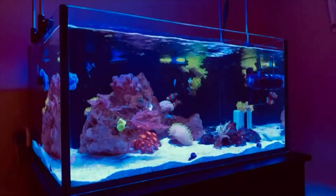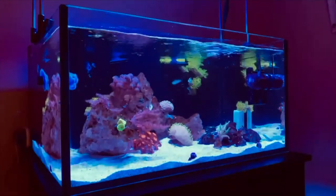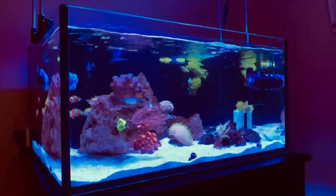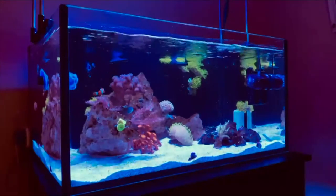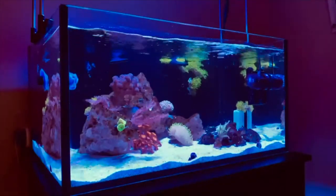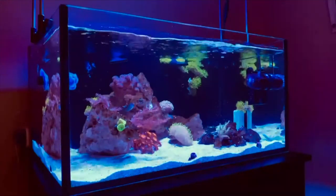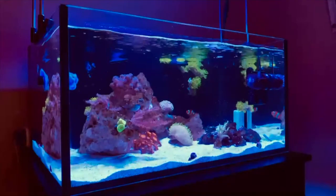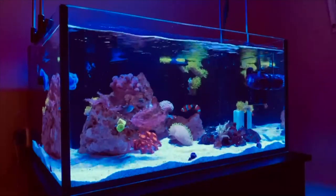Also in the past week and a half or so, I've started to see some purple encrusting growth on the rocks, which is always a good sign. I've also been getting some coralline growth on the back glass and the side. I've kind of been scraping it off, but none of that coralline has turned purple yet — I just see the green encrusting coralline.